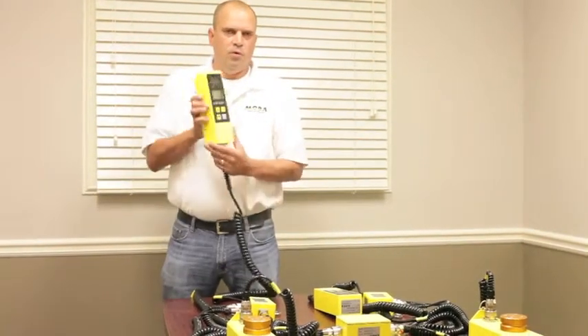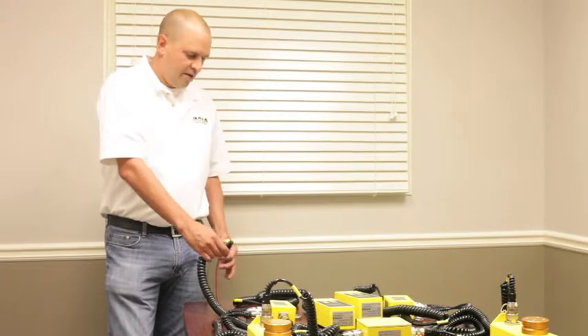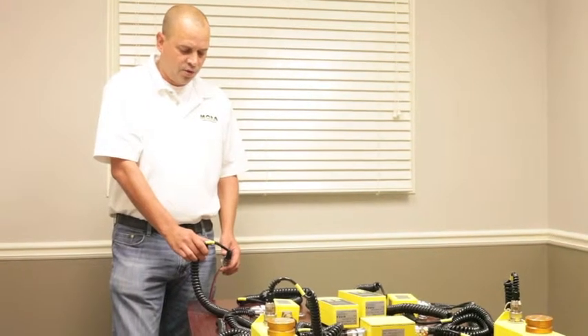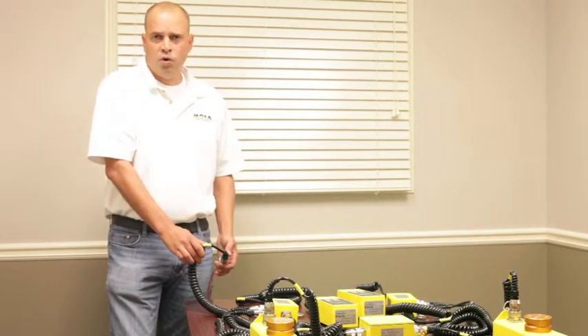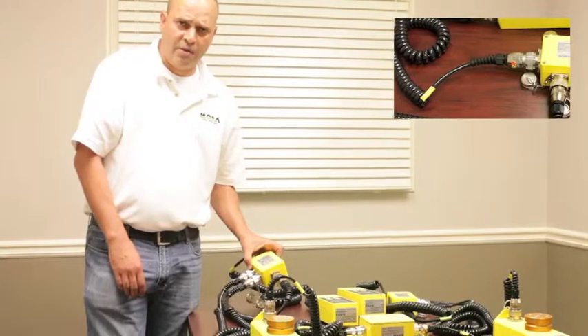We'll start here with the right side controller, right side of the machine, beginning at the bulkhead connector. The cable you have here will vary depending on the machine that you have. This is the part that will start with 040202560, or it could be 01234, just depending upon the machine you have. That will go into your right side junction box.